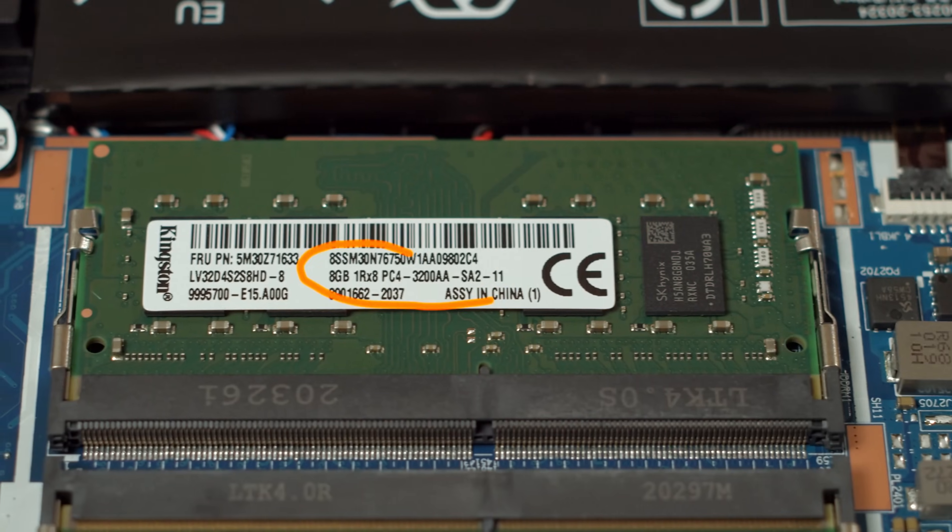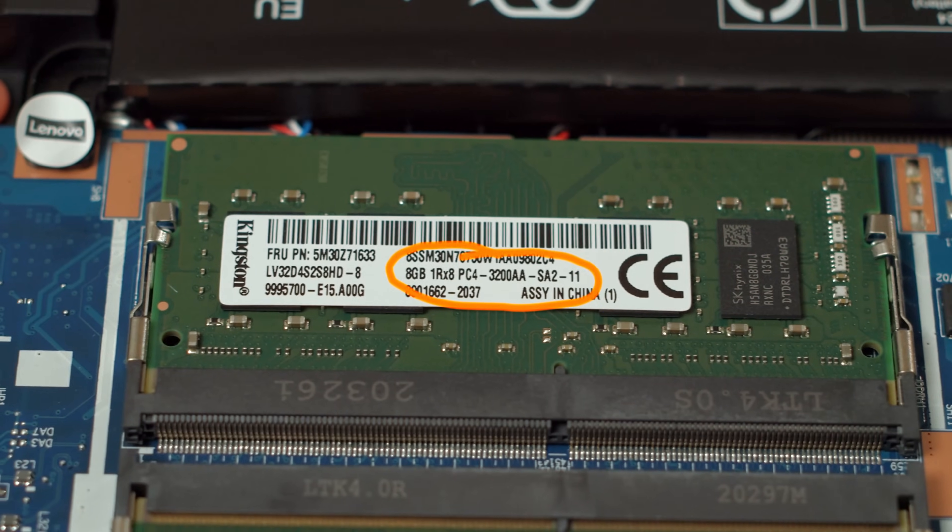Ideally it matches the module that is already installed in the IdeaPad Gaming 3. You can check your RAM clock with the tool HWiNFO or by opening the Gaming 3 and taking a look at the sticker on the side of the RAM module. Our version already came with 16GB of decently speedy RAM, so gamers don't necessarily need to upgrade right away. Serious content creators on the other hand can always use more RAM.